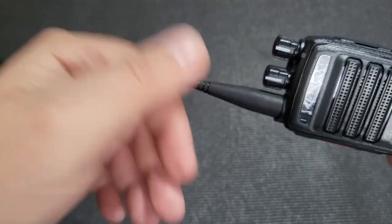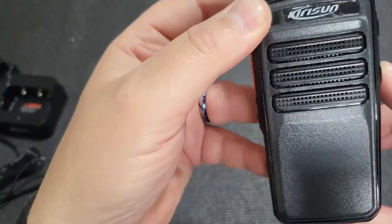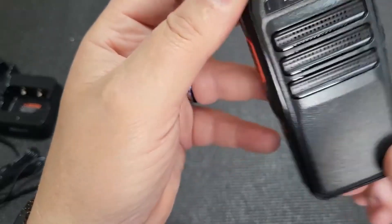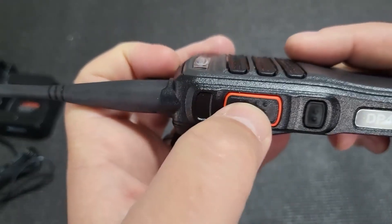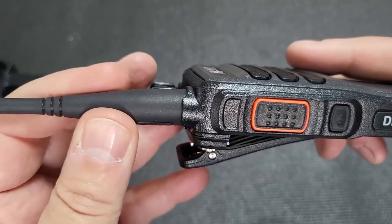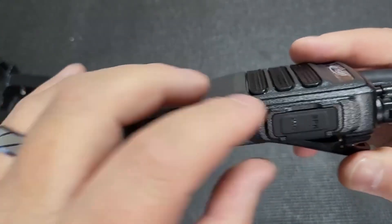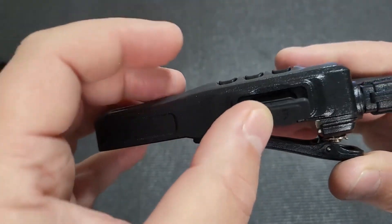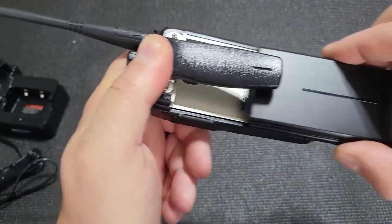It has a nice sized speaker. I cannot see the microphone through here, so I'd assume it's probably embedded somewhere. The PTT on the side is nice and colorful, and there is also one option button on the side. Apart from that, normal style speaker mic accessories can be used.